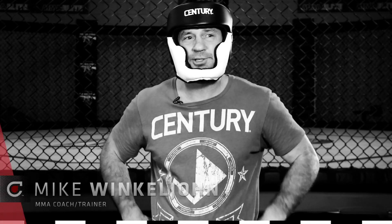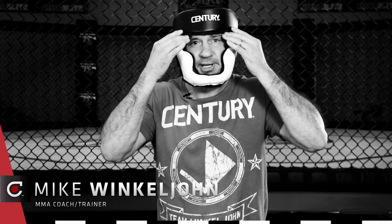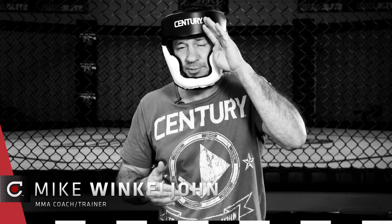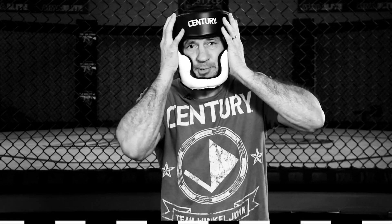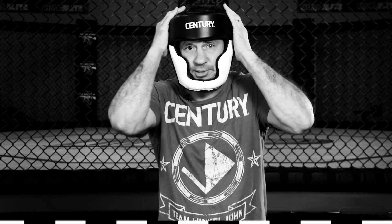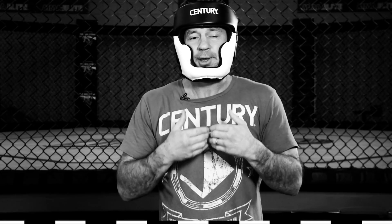Hi, I'm Mike Winklejohn. This is Century Creed's full face headgear. I like this headgear. It's got proper padding. It protects things that need to be protected. When a punch comes in, it doesn't cut your eyebrows — you can see it's got great vision. It doesn't spin. That's what I like about it most. People can grab you in a tight clinch and it has less tendency to spin than most headgears out there on the market. Good padding — good headgear.